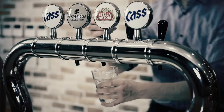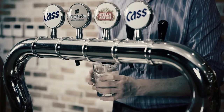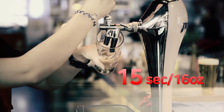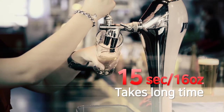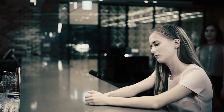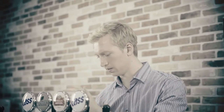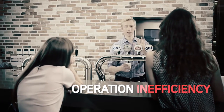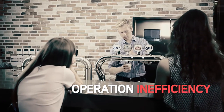For a long time, the drop-down method has been used to fill beer. The problem? It takes longer than 15 seconds to fill a 16-ounce cup. For customers, it's too much time to wait. And the bartender has to hold the tap handle until the beer is filled. Obviously, work efficiency is very low.